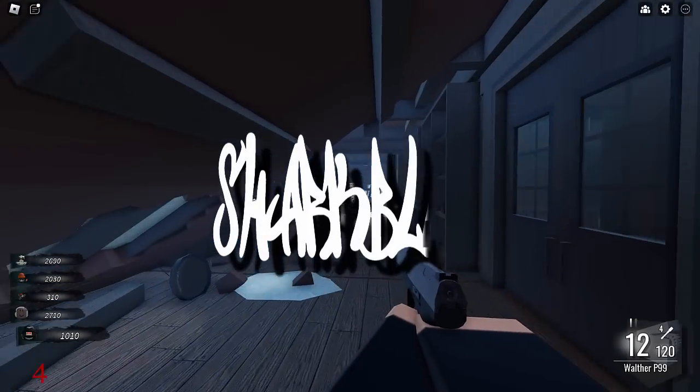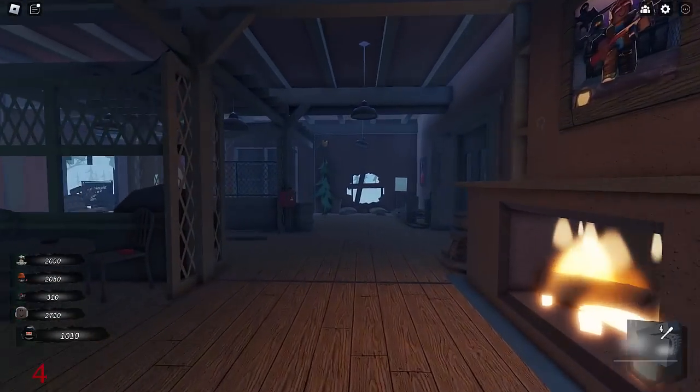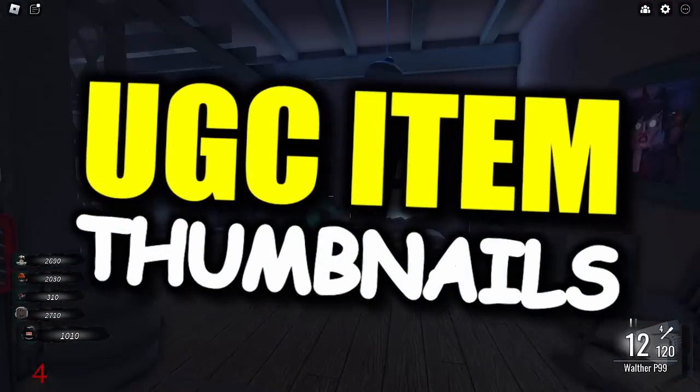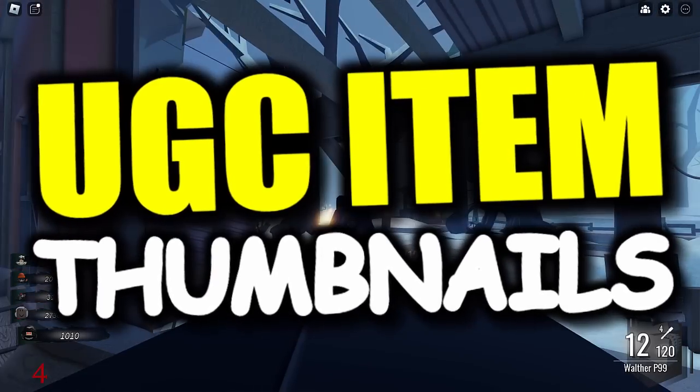Yo what's up guys, welcome back to another Roblox video. Today we're going to be talking about the new UGC trend. Some of you guys might have seen this already, but there is something new that people have been creating and they call them UGC thumbnails.